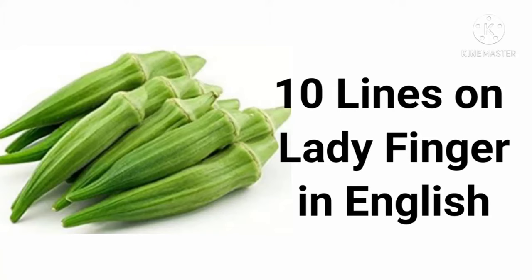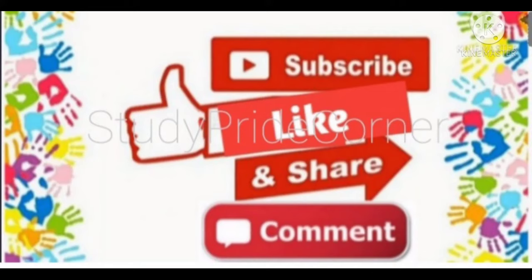Hello friends, welcome back to my channel. Today's topic is tan lines on ladyfinger in English. Please like, share, comment and subscribe to my channel.